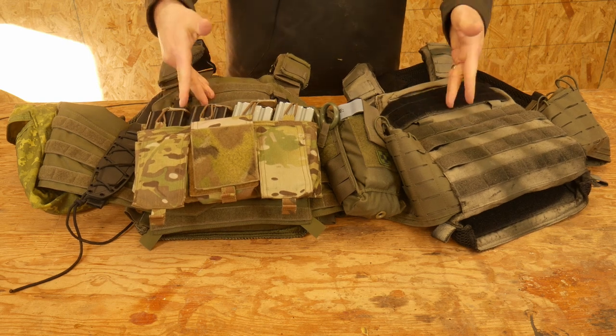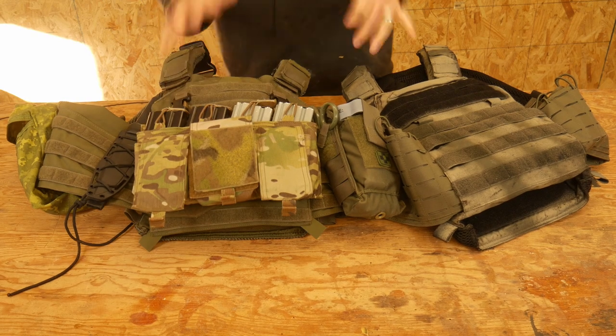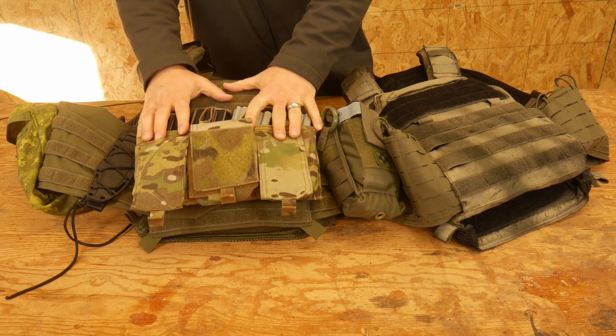Sometimes you need to be armored up. Hey everyone, Dylan Schumacher, Citadel Defense, and today we are going to talk about body armor.